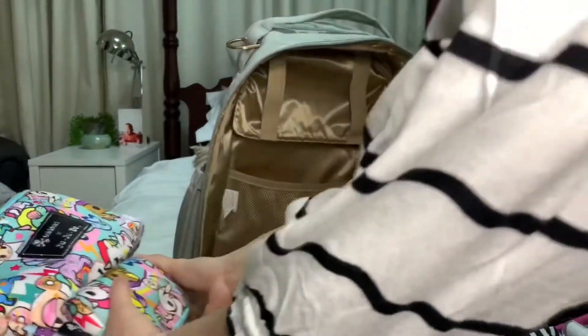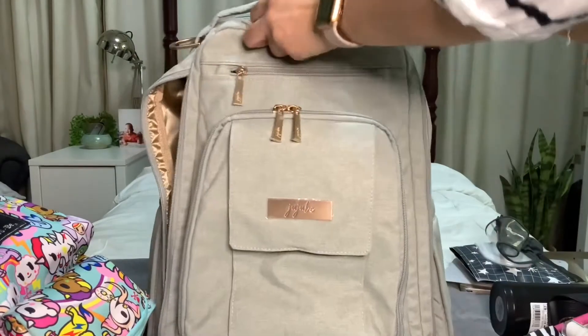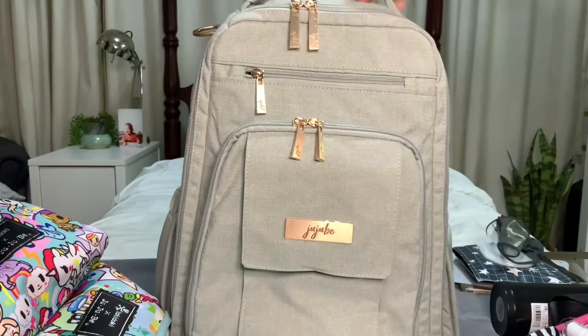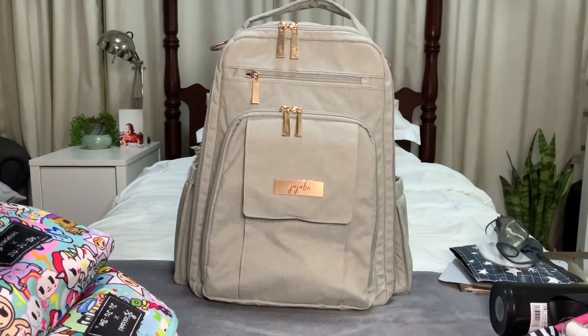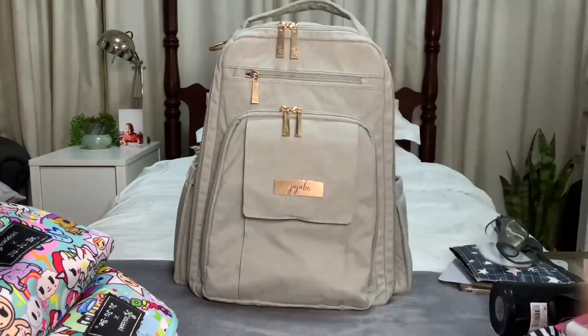I guess that's all unpacked! I'm happy that I unpacked this bag — it has a lot of stuff in it. It's a really heavy-duty bag, and I'm glad it really held up while I was out. Thanks for watching. Good night!